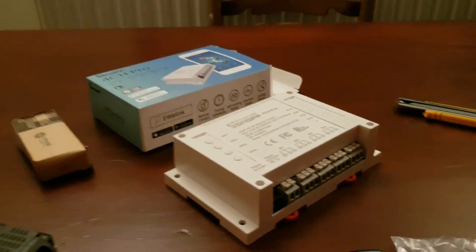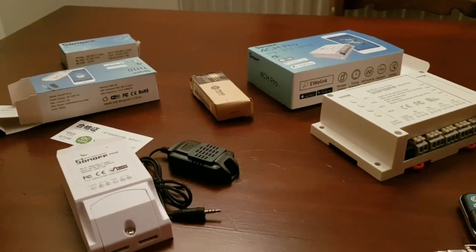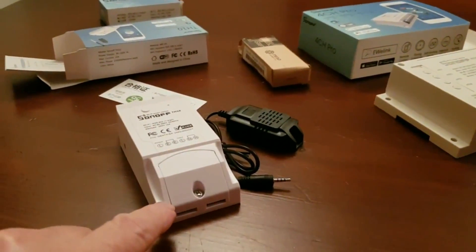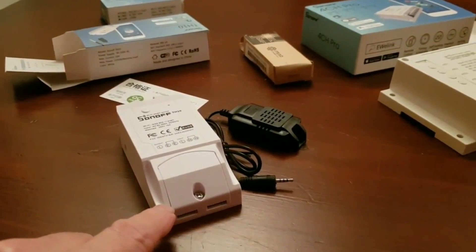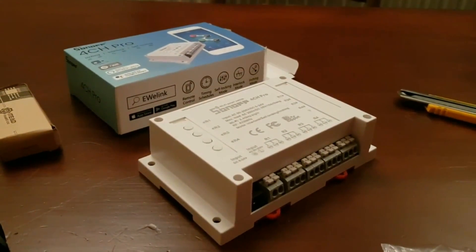So, first of three videos. The second video will go into discussing the TH10, and then we'll move on to the four-channel pro. Thank you very much.